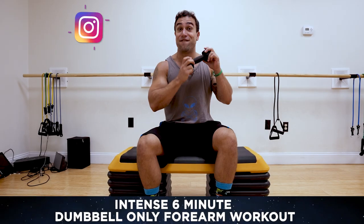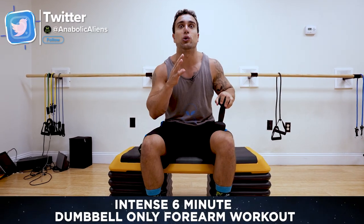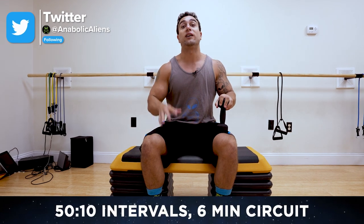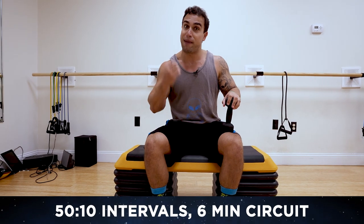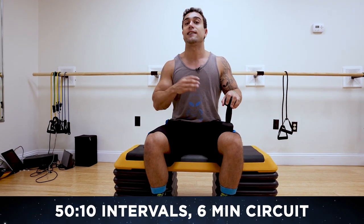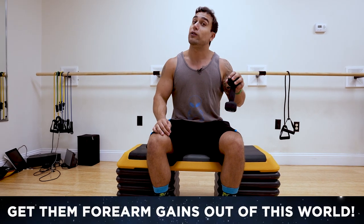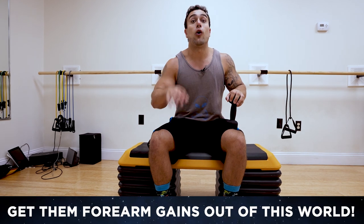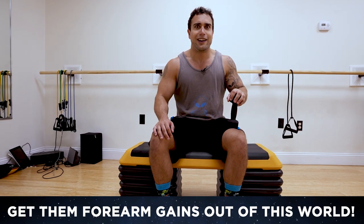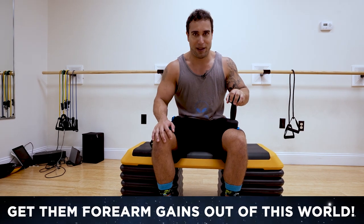This is a five-pound dumbbell, much smaller than I normally use, because this forearm circuit is gonna absolutely fry you. We're doing six exercises, each at a 50-second high-intensity interval getting as many reps as possible, then resting 10 seconds between exercises for that full six-minute circuit. All you'll need is dumbbells — you'll be sitting down this entire routine, and those forearms are gonna get smoked.